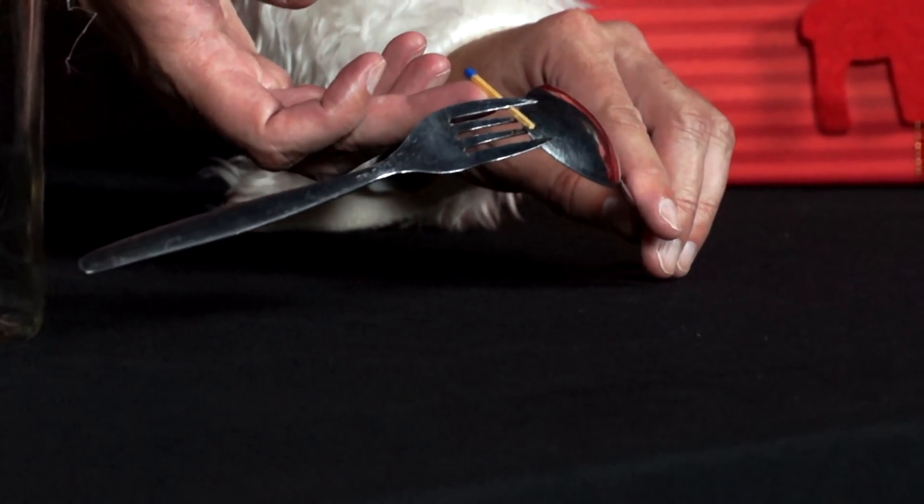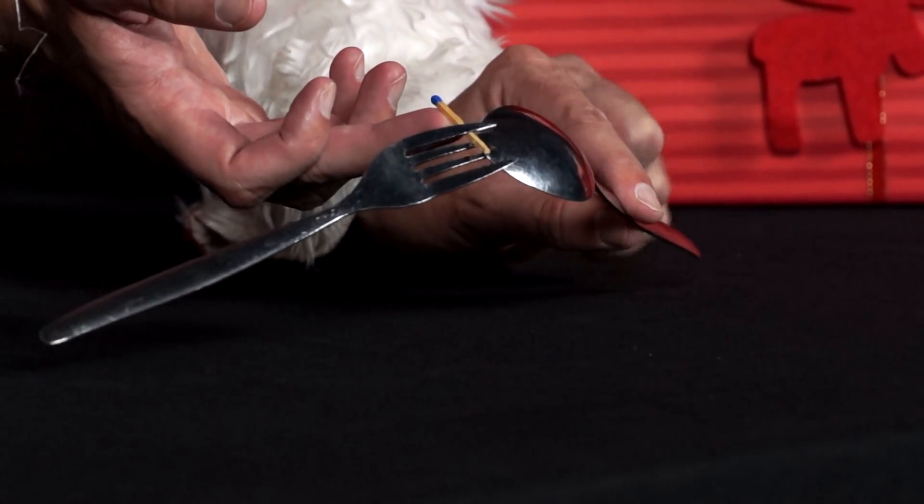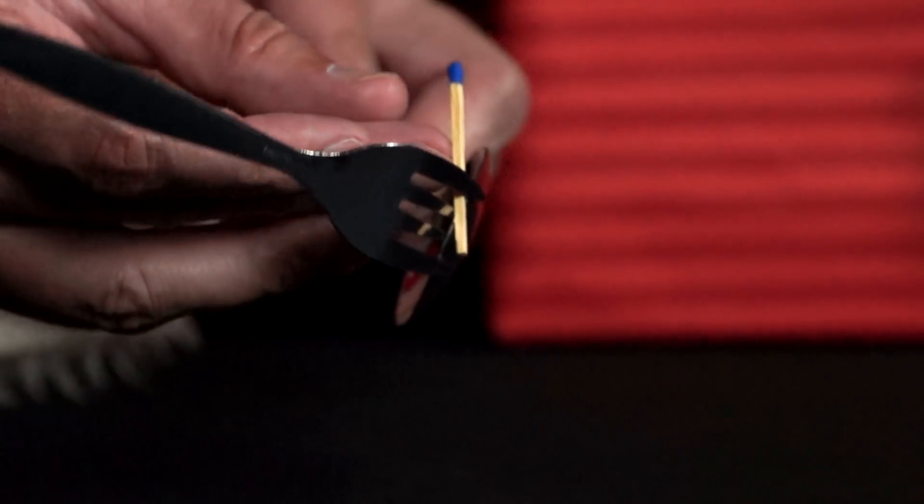Then he sticks a match behind the first prong of the fork. Can he balance this on only one point?